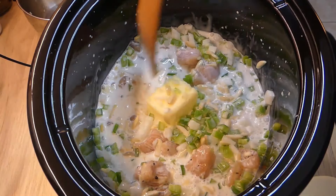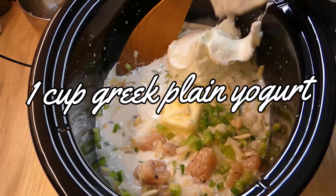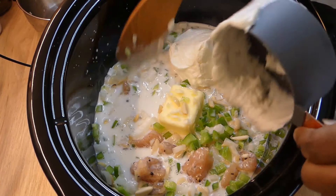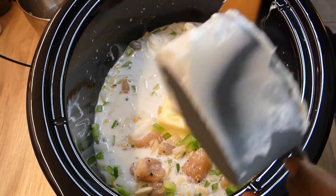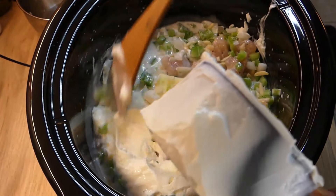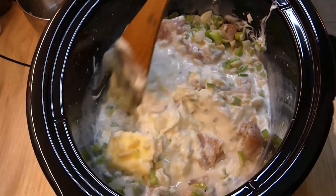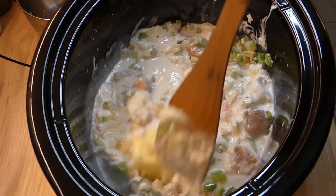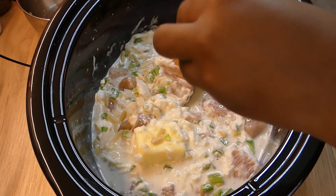I go ahead and mix that together, making sure everything is evenly dispersed. Then I add in one cup of plain Greek yogurt. If you're not familiar with cooking with yogurt, you want to make sure it's plain — don't get vanilla or some other flavor, you want plain yogurt. Plain yogurt works kind of like sour cream.